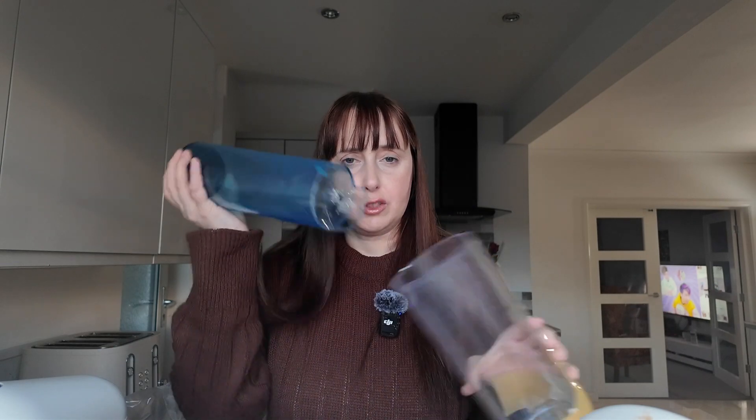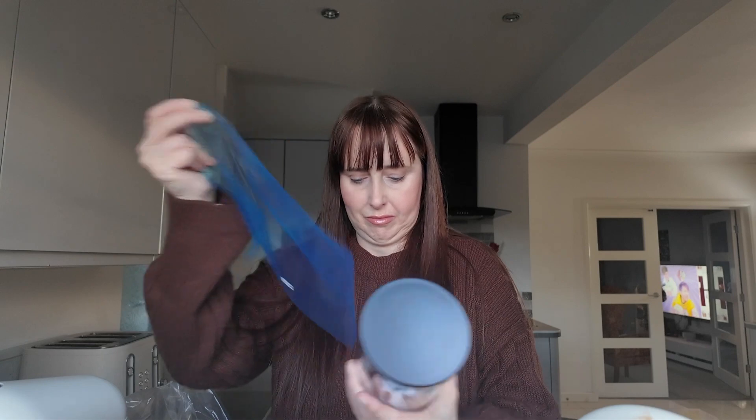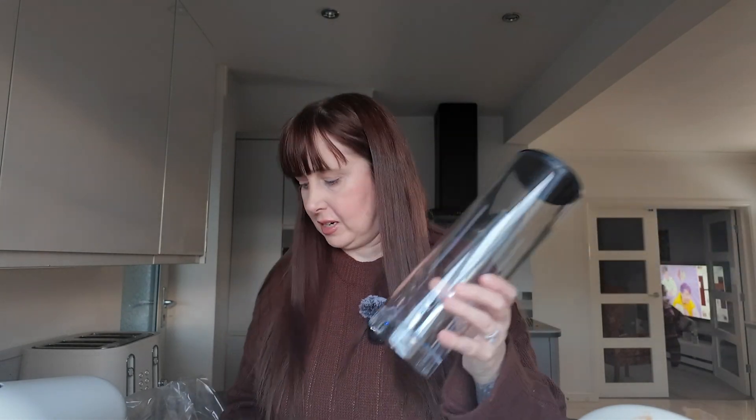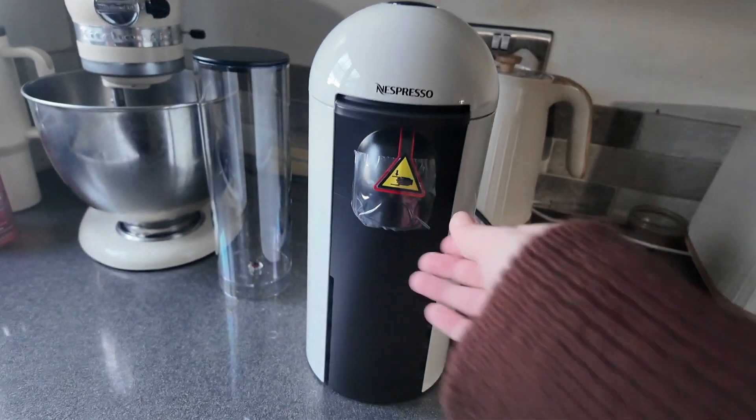It did look slightly different on the top. This water tank here — they both said Nespresso Vertuo Plus. This is my old tank that's got a hole in it; this is the new tank for the other machine. It's way smaller — that's bizarre. So this is what I mean about ordering the different tanks; I could have ordered a replacement and I don't think it would have fitted on my other machine.